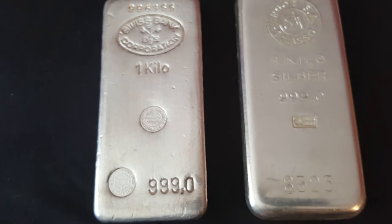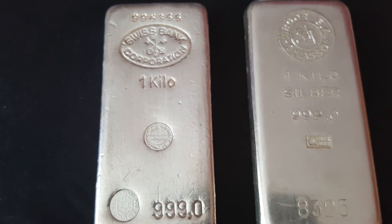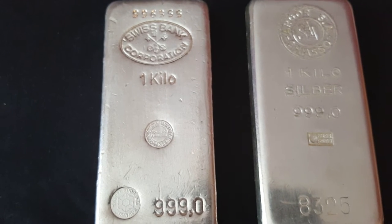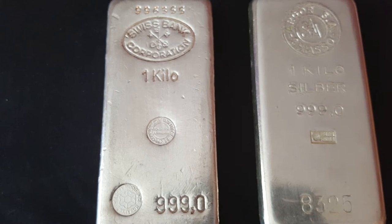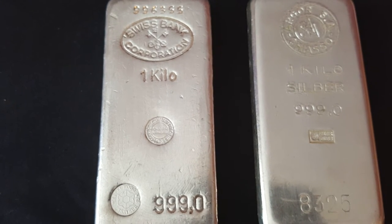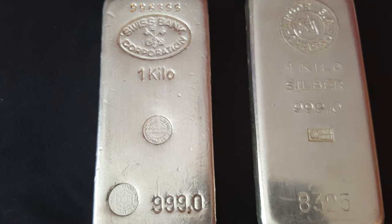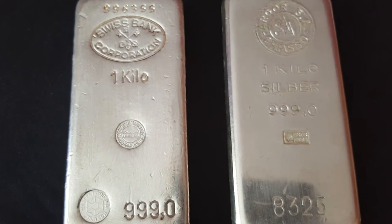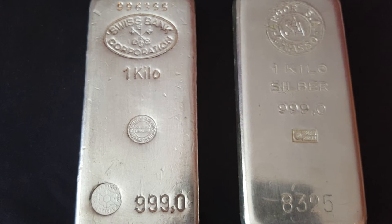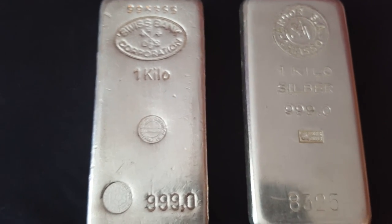These are the two kilogram bars we picked up. The one on the right is an Argor Chiesso - so we picked up another Argor Chiesso. And the other is another Swiss Bank bar - and for supposedly rare bars, we seem to be picking up quite a few of them. The Swiss Bank one on the left has a serial number at the top, the logo at the top of the bar, and two different stamps. It's all in French so I can't quite read it. But again, two kilogram bars - it's nice they've got serial numbers.